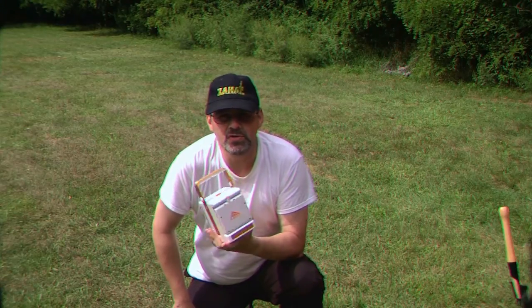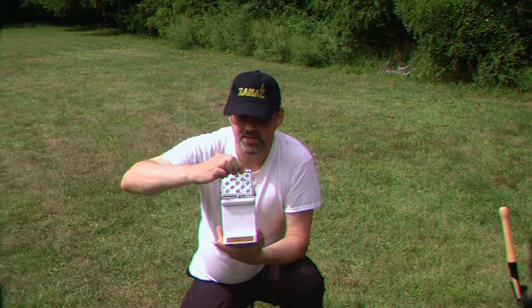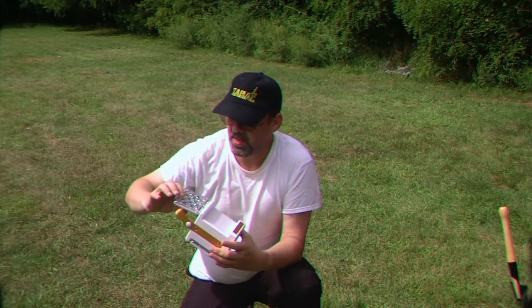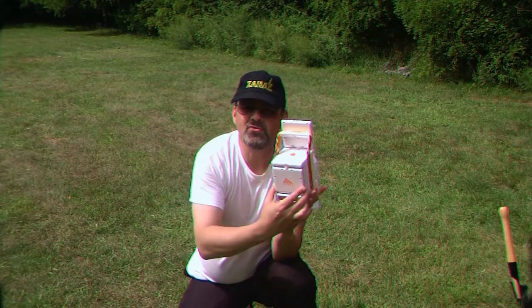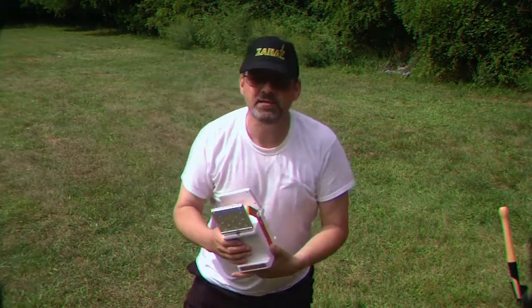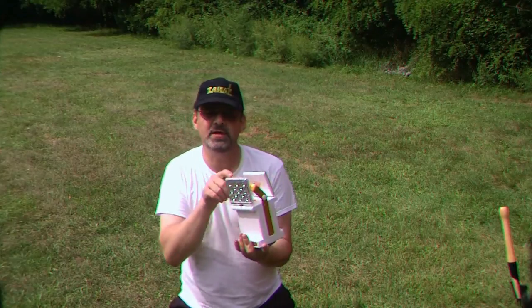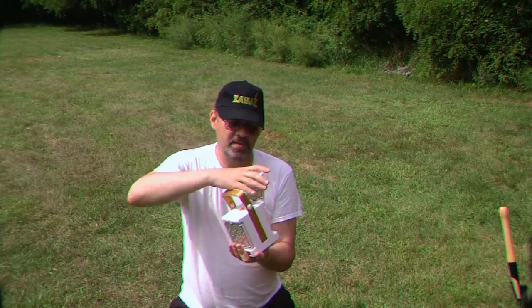This right here is the larger version, the Cube. What's nice about this is it's an LED lantern — you can see the lights in here. It has just tons of LED lights, and it also has a second set, so you have two different banks of lights. You can turn the lights out and now you've got yourself a lantern.